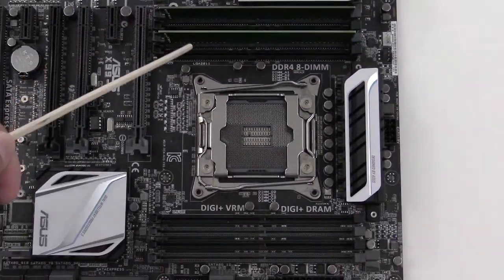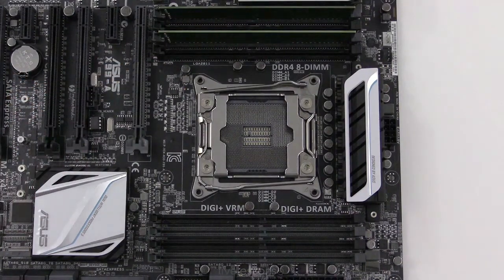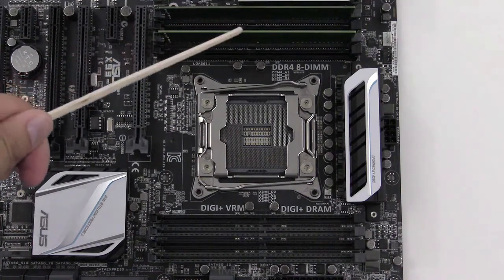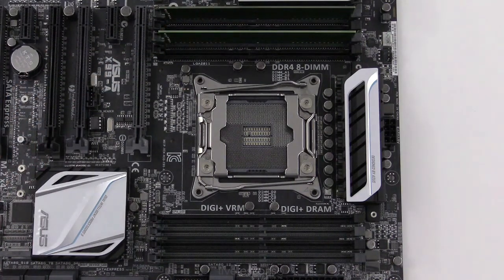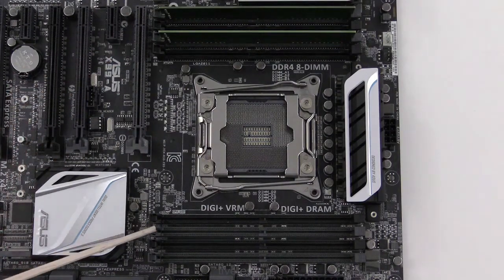If we were to stop here, this would work. These are two identical RAM sticks, four gigabytes each, giving us a total of eight, and they would function — but it would only function in a dual channel manner. In order to use the quad channel available for this computer, we need to use all four of the light gray slots, so I'm going to install the rest of those now.